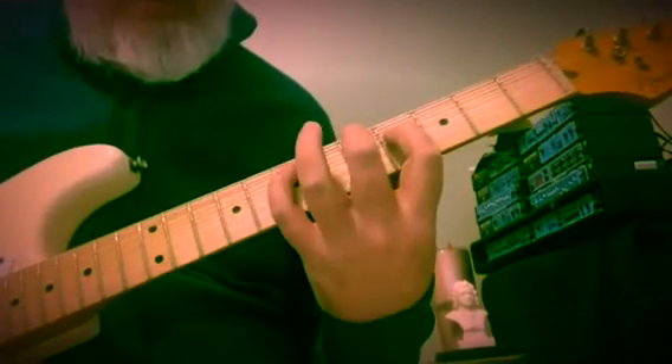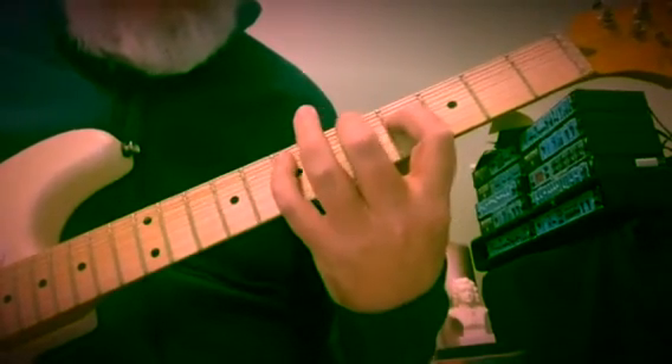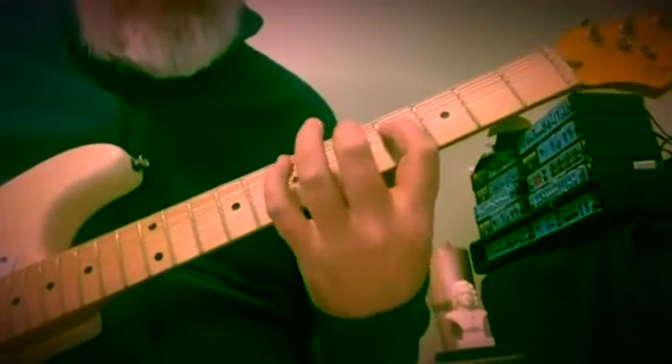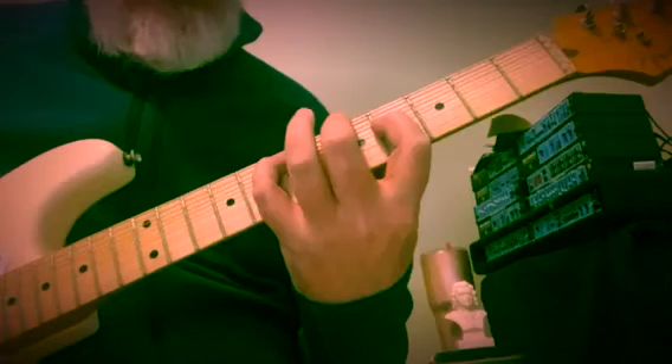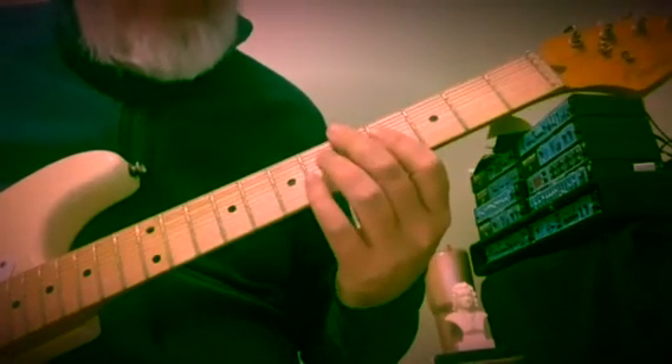And now E minor with our low E string and the minor third up here. Some real organ kind of harmony. So this is 5th fret and 4th fret of the 6th and 4th strings, with E in between A and F sharp. This is third inversion B chord.